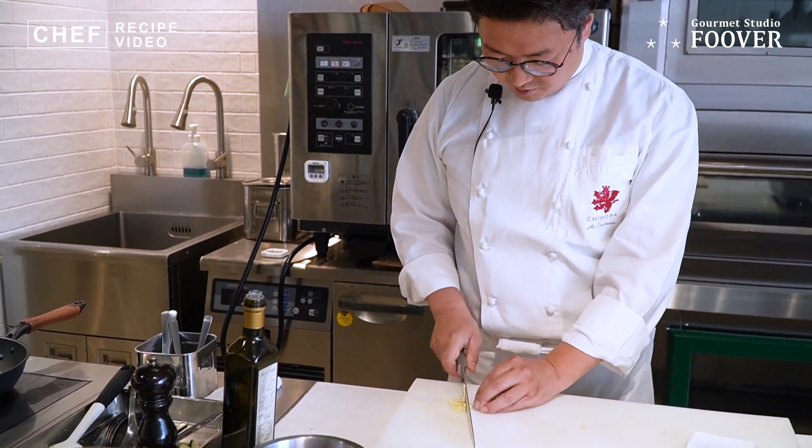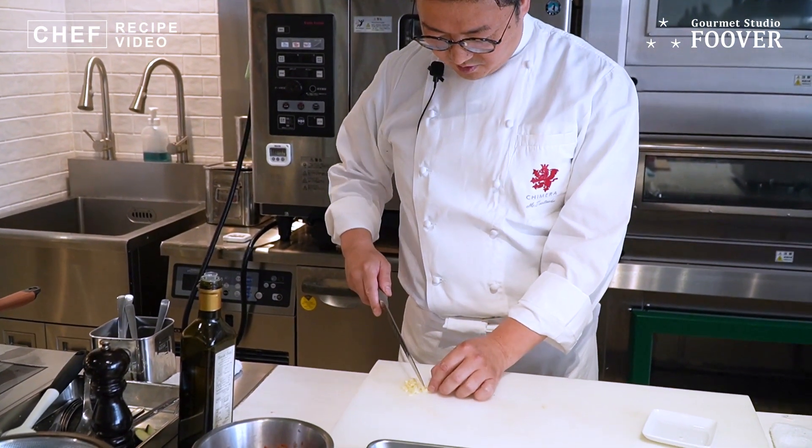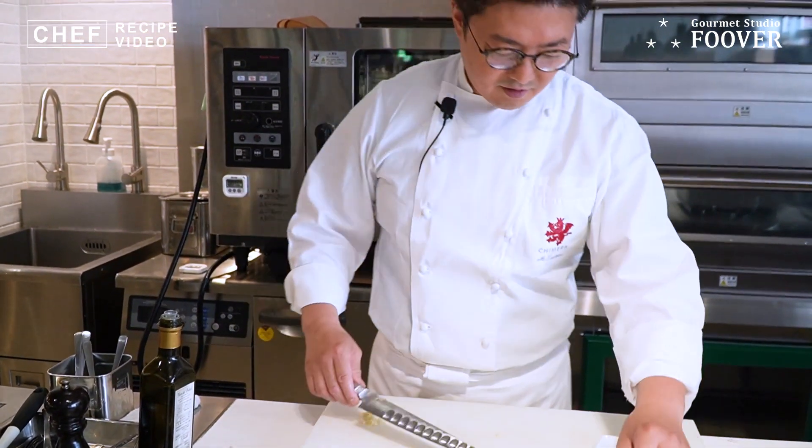できれば、パンチェッタ、あとはちょっとスモークの香りがついているベーコンにしてください。ニンニク切ります。香りだけつけていただいて、これを外してもらっても構いませんし、ニンニク好きな方は少し刻んでいただいて入れてもらったらいいです。ミニトマトも使います。